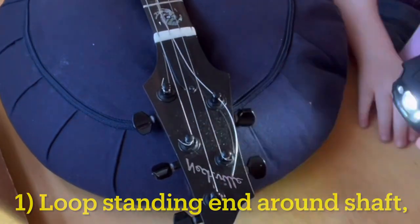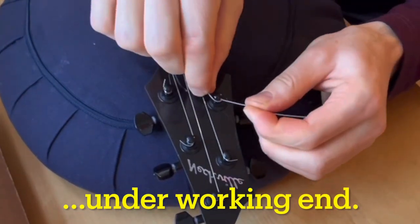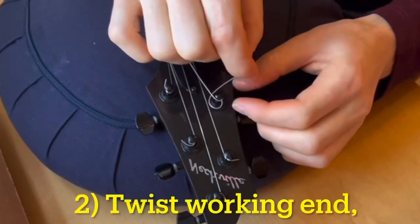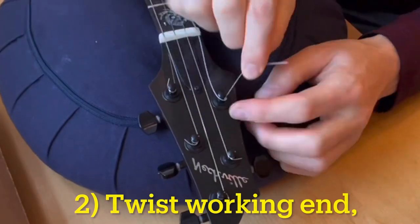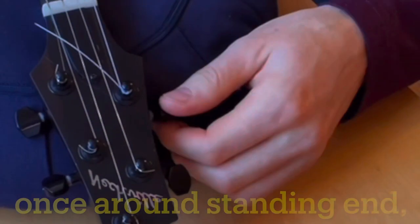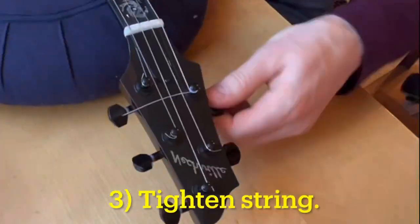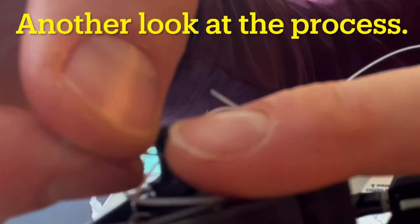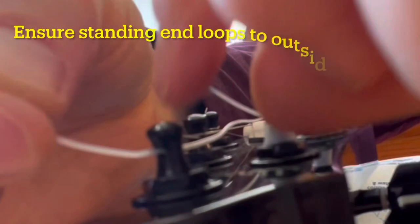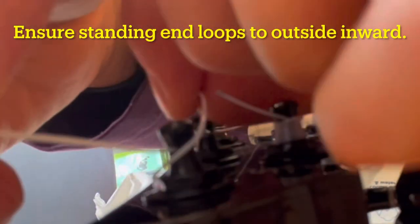Loop the standing end around the shaft once from the outside inward, going under the working end. Then twist the working end around the standing end once to create a cinch before tightening the tuners. Here's another look at the process — remember to go from the outside to the inside with the standing end loop.